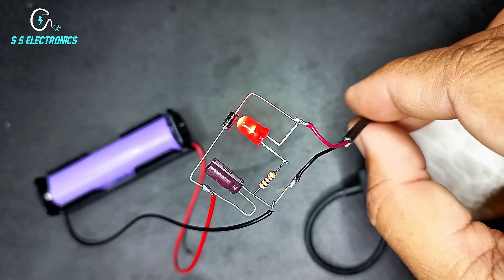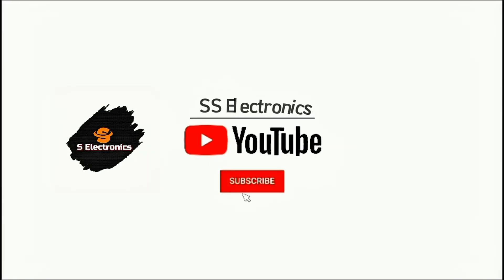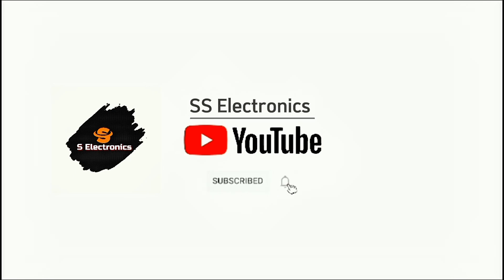3.7-volt battery performance demonstration. Battery performance at 3.30 volts compared to 3.7-volt battery.